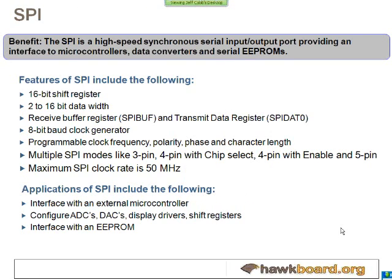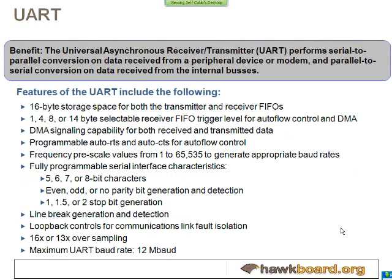We also have the SPI interface, another serial interface. It supports up to 50 megahertz with up to five pins if you include the enable and chip selects. This peripheral would mainly be used for controlling other devices, such as setting up a configuration for a DAC or for an LCD.